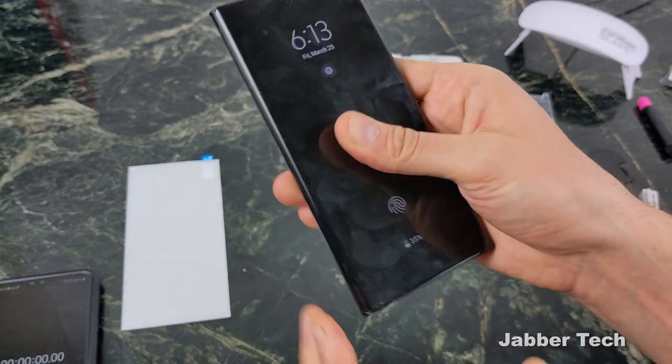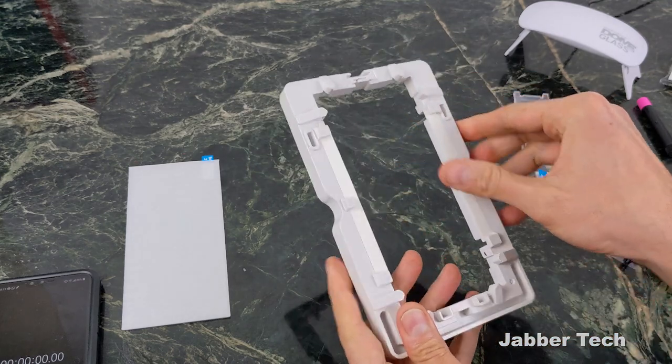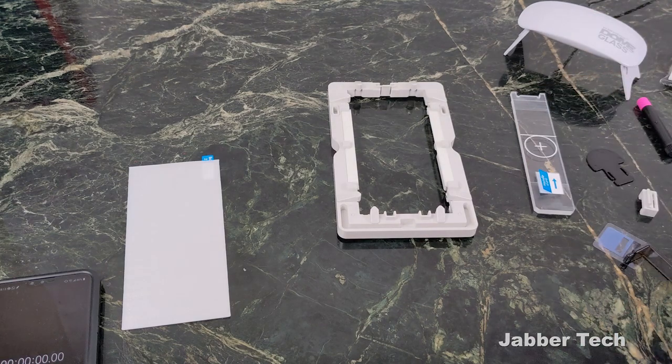Definitely do that — you don't want any glue to go on the inside. Step number two is to put these little absorption pads right in the little jig itself. Get that ready, get your little UV light ready, get the weight ready, get everything ready.